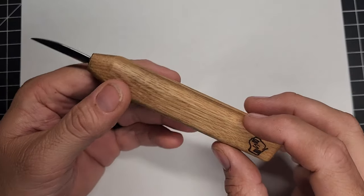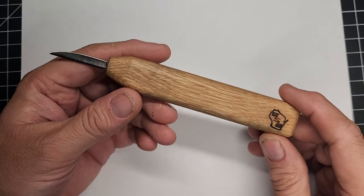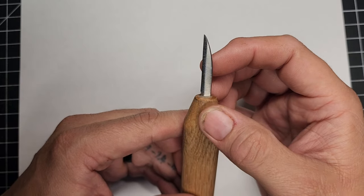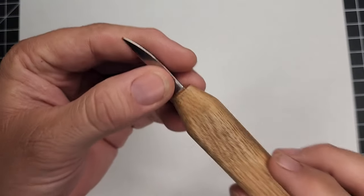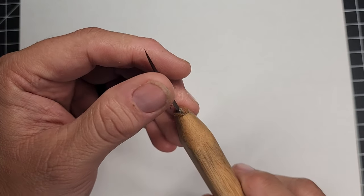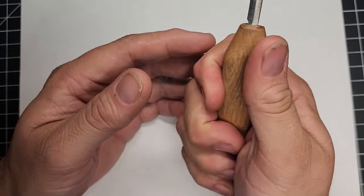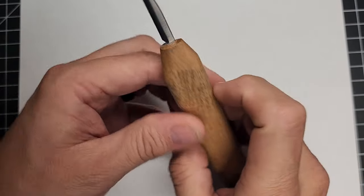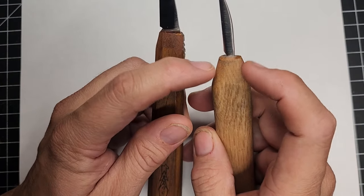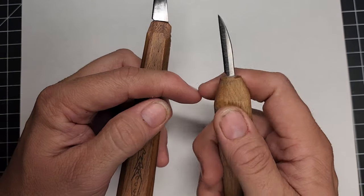Another knife to talk about is Badger State Blades — definitely don't want to confuse these with Beavercraft, because Beavercraft are crap and Badger State are not. These are fantastic knives with a mostly flat grind, slightly convex. This is a one-and-a-half inch detail knife that's easy to strop. Just like the OCC tool knives, you can see a little bit of tool marks in it, but as I use it those are going to go away, and they don't affect the carving in any way. It comes amazingly sharp and is a great blade.